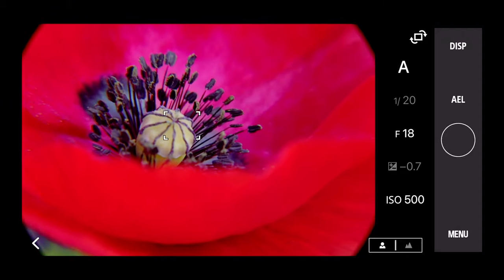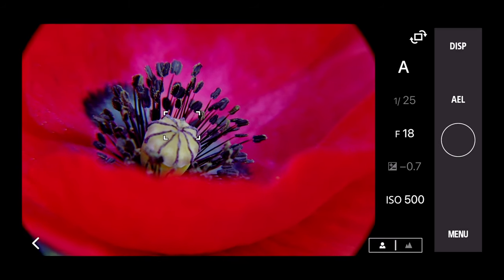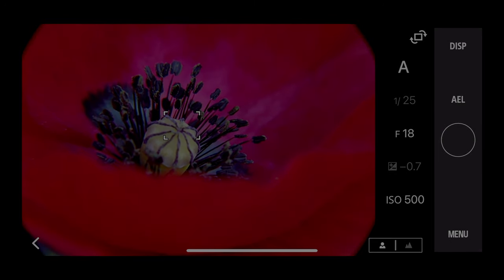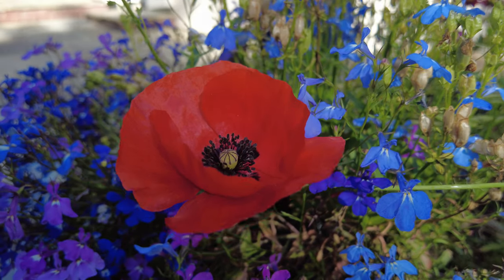I'm basically waiting for a lull in the wind, which is more or less happening now. I'm taking an aperture priority f18, 25th of a second shot — and that shot is happening now. That's ISO 500, because I wanted the shutter speed to be reasonably quick. And there we have it — the shot's in the bag.